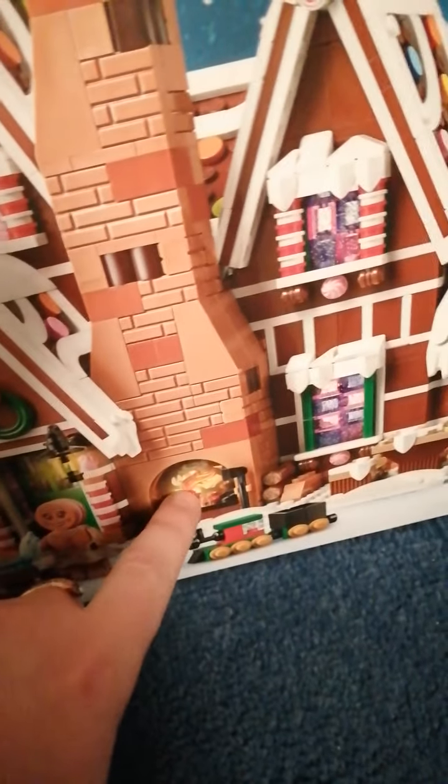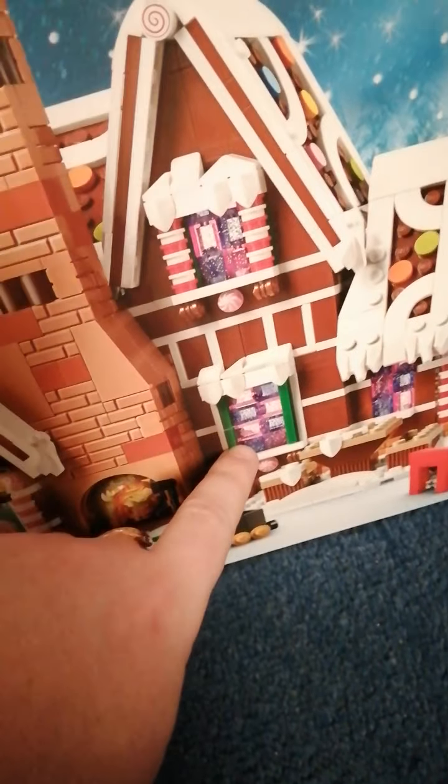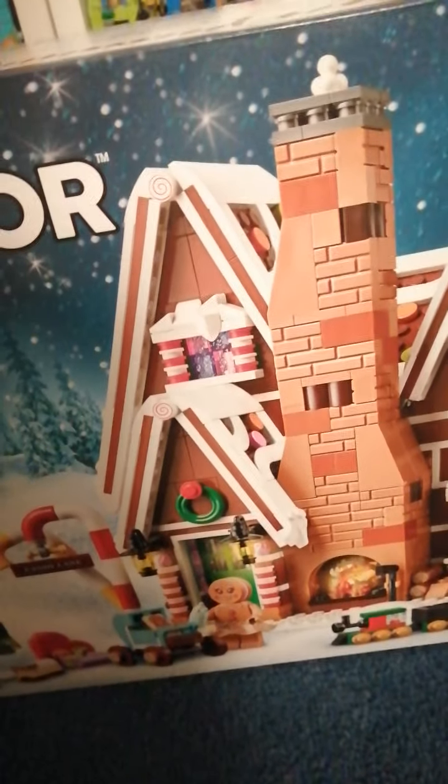It comes with a buildable Christmas tree too, using some unusual shield plasma pieces. The light brick is used to light up the chimney and fireplace, which is pretty cool. It uses some sparkly 1x1 bricks in purple and pink, which is awesome. The whole design is based on an actual gingerbread house, architecturally speaking.